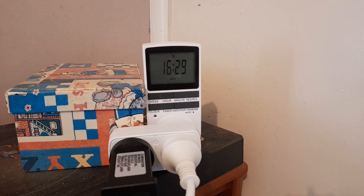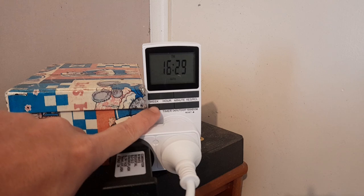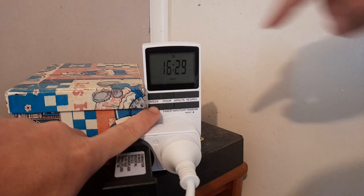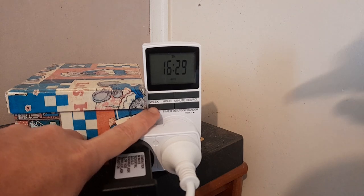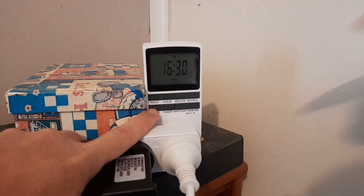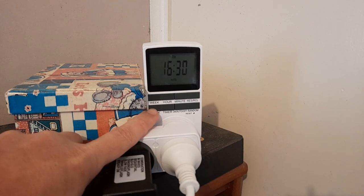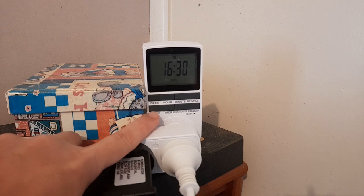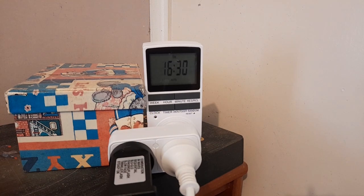Then you'll start setting the clock. Pretty much you just press and hold the clock button, then do the week to change the day. Then you do hour — it goes by the 24-hour clock — then minute. There's also a reset and recall function for the timer. Once you've got the clock set, you're good to move on.